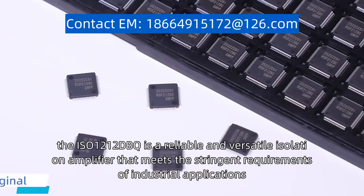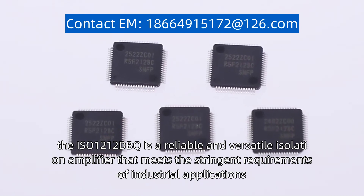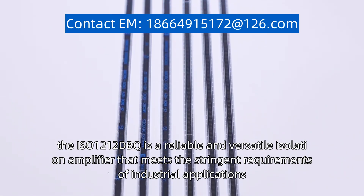Overall, the ISO 1212DBQ is a reliable, versatile isolation amplifier that meets the stringent requirements of industrial applications.